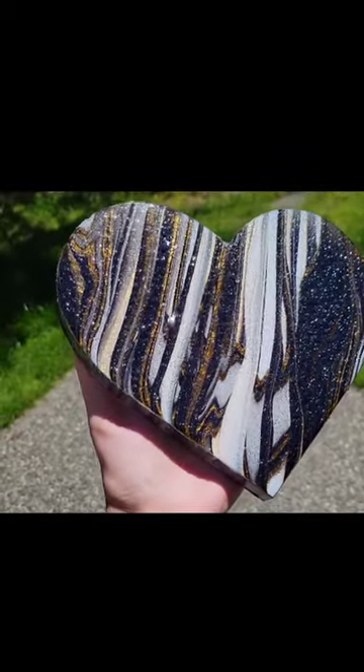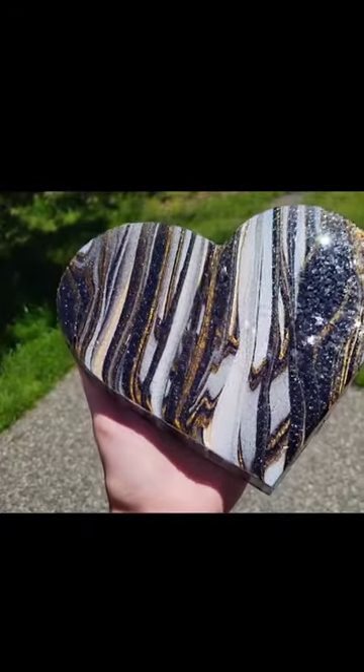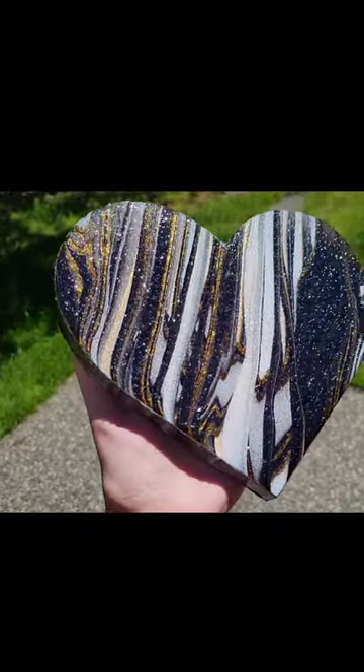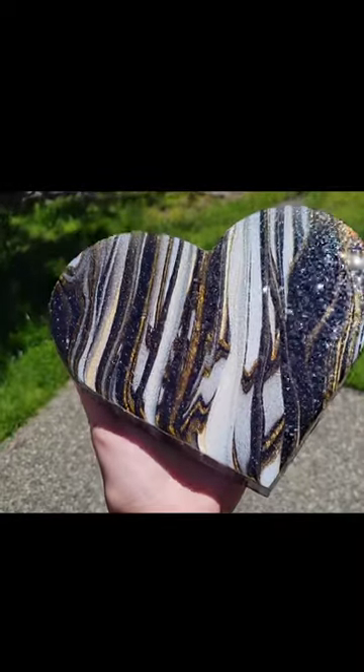But let me know what you think. Let me know what colors I should do next. Don't forget to subscribe to my YouTube channel, Naptime Creations. Let me know if you have any questions down in the comments. And if you want to see how I made this acrylic pour, I'll link that video down below too.